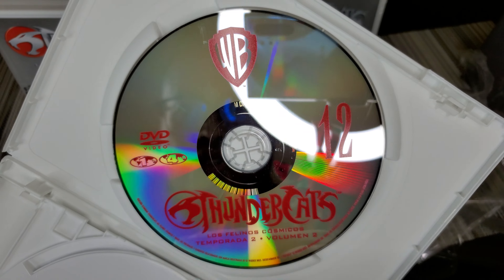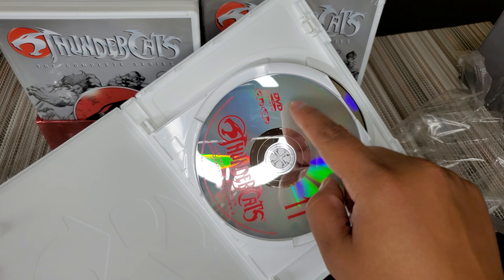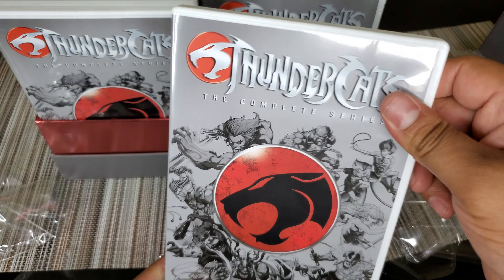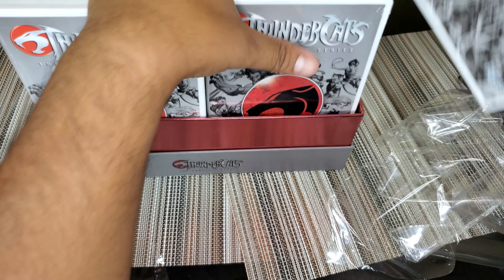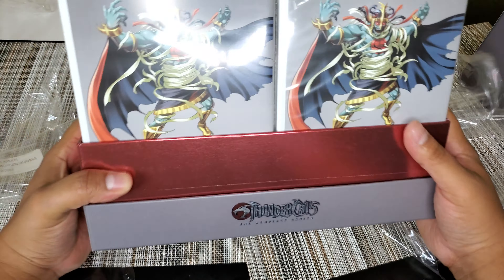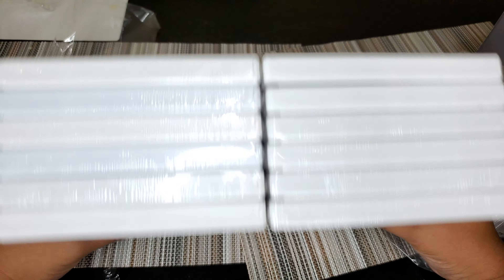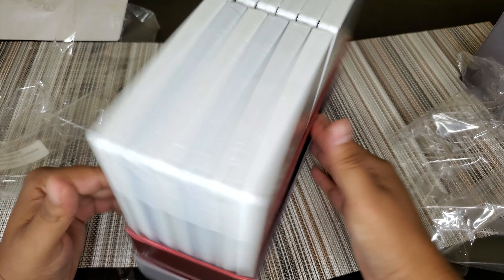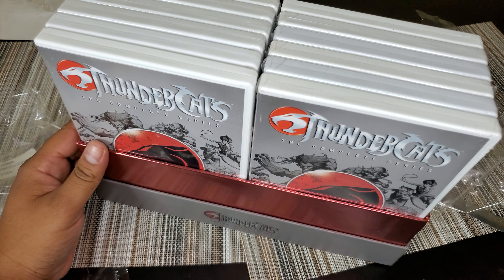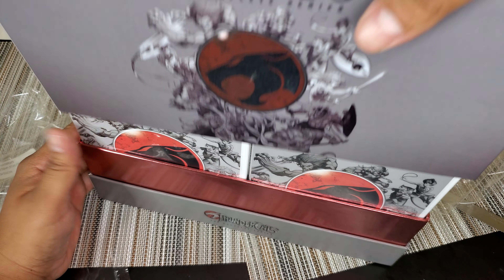Some things change — region one and four, which is I think all of the American content. So that's pretty cool. That is the ThunderCats — not Blu-ray, haha, just kidding — the DVD complete series, which I do actually like. That is a pretty cool collection.